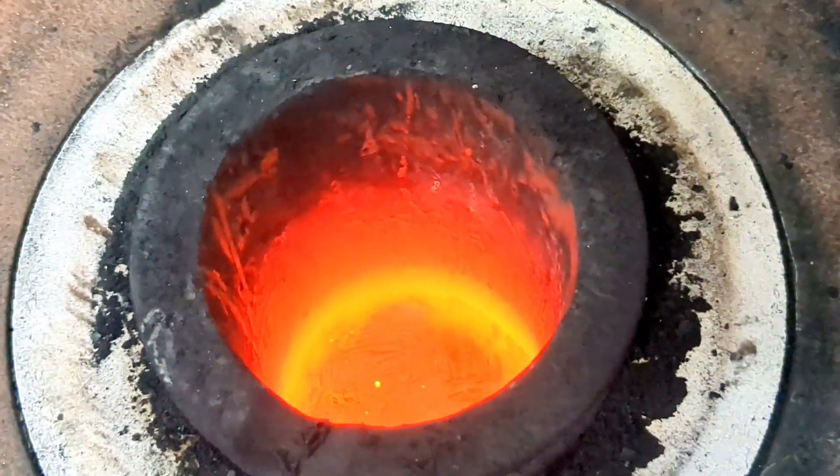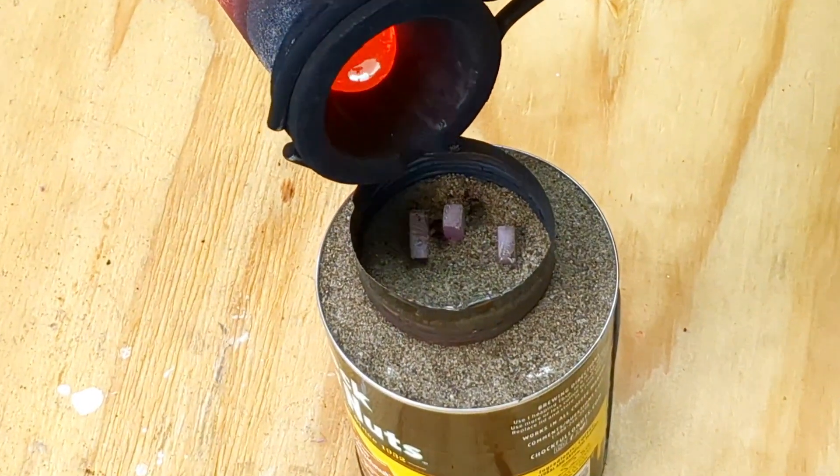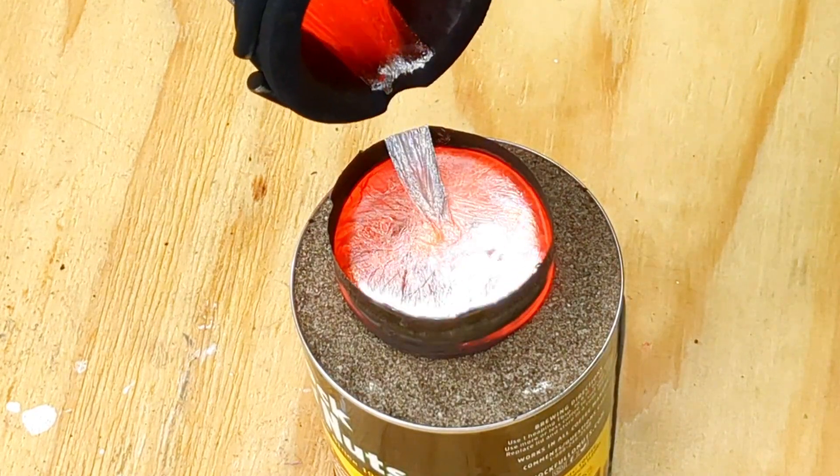Checking in with my electric furnace — the metal is melted and ready to pour. When you pour the molten aluminum onto the foam it vaporizes the foam and takes its shape.